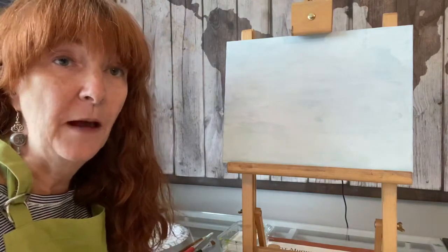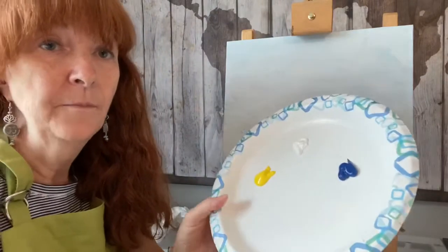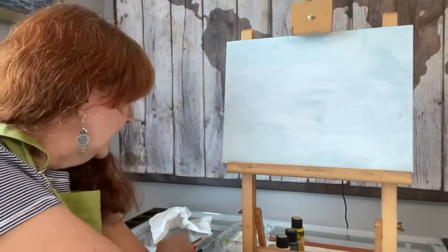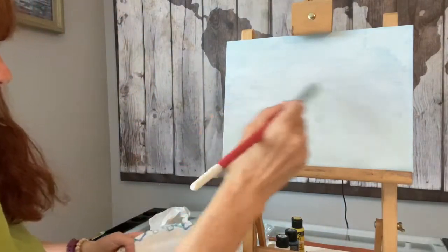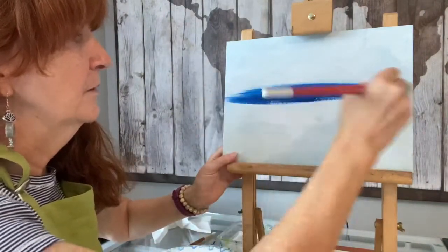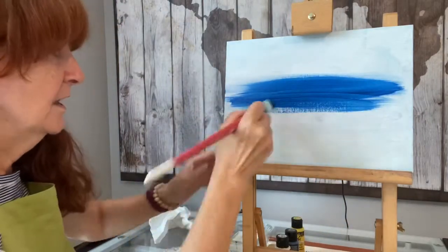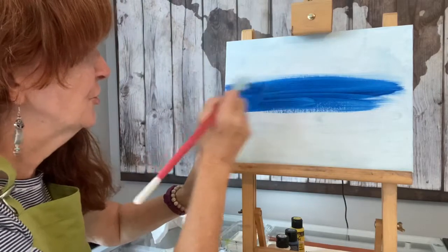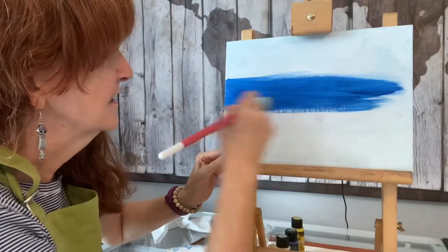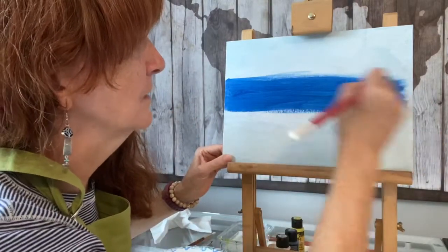So we'll get started by putting on our background. On my palette I've got my blue, my white, and my yellow. I'm going to start by putting the middle third of my canvas in blue, using horizontal strokes. If my canvas is really textured, I'll probably want to go in different directions just to fill in the texture and then smooth it out after with the horizontal strokes.